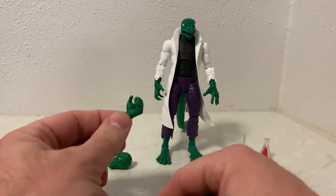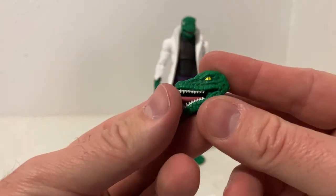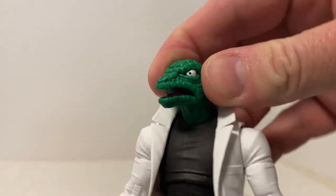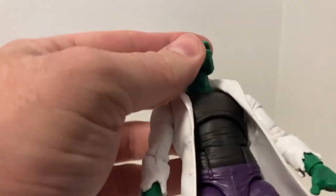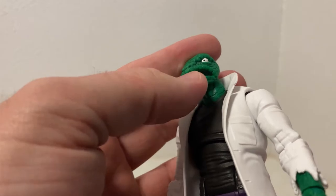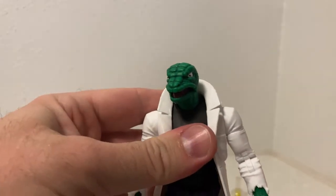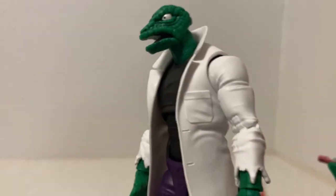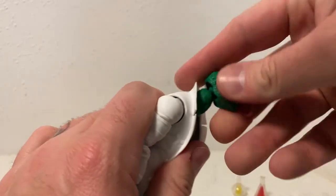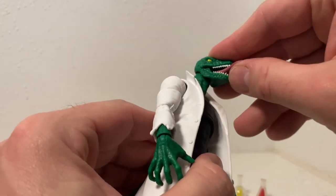There are a couple of changeable hands, and then the head I'll probably be using is the tongue-out, teeth-bared, yellow-eyed one. This one just looks better to me than the one that's on the figure. The default head is more like a gecko than a lizard — the lack of teeth, you can't really see in the mouth. Most people thought the same thing; I think they were calling him Kermit. This alternate head is definitely the better option, so I'm going to swap that over.